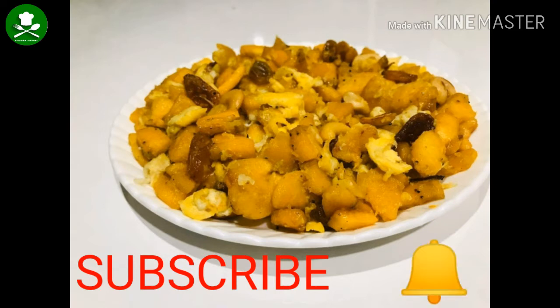Please click the bell button and the notification button so you don't miss any videos.